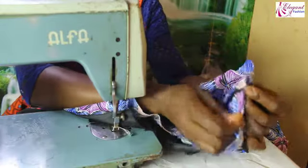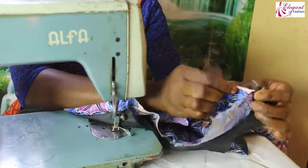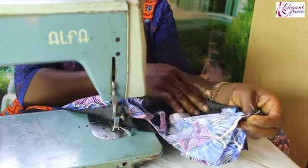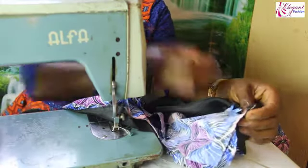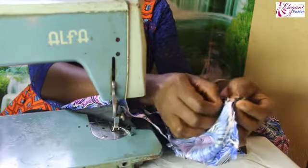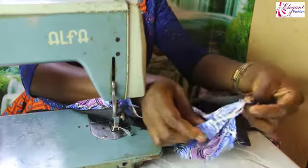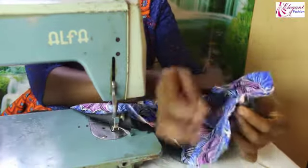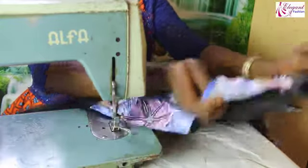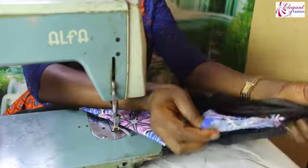I use my pin to hold it, making sure both of them are on the same line. This is how it looks, then I'll sew it.